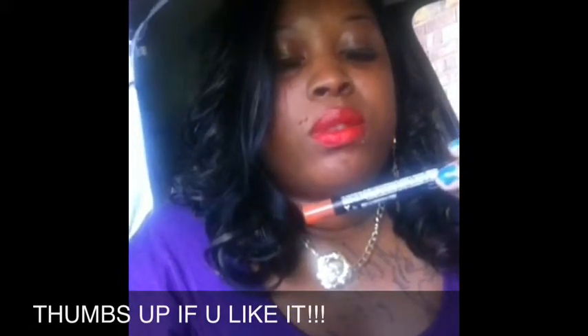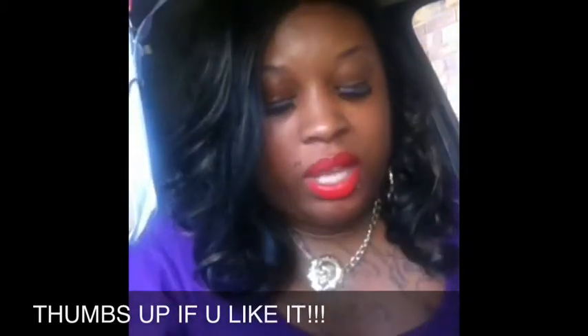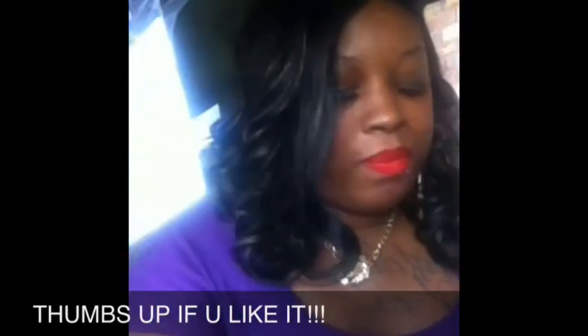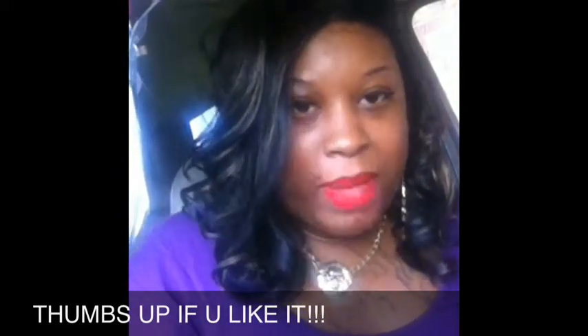These three things: it's the jumbo pencil from LA Colors in Popsicle, then this glitter gold — it's a clear base with gold specs lip gloss — and all this comes from Dollar Tree. Then there's this Milani pencil. I already swatched these: the jumbo pencil in Popsicle, the lip gloss with the gold, and the black Milani eyeshadow. I like that Milani liner because it's so creamy and has great payoff when you put it on.